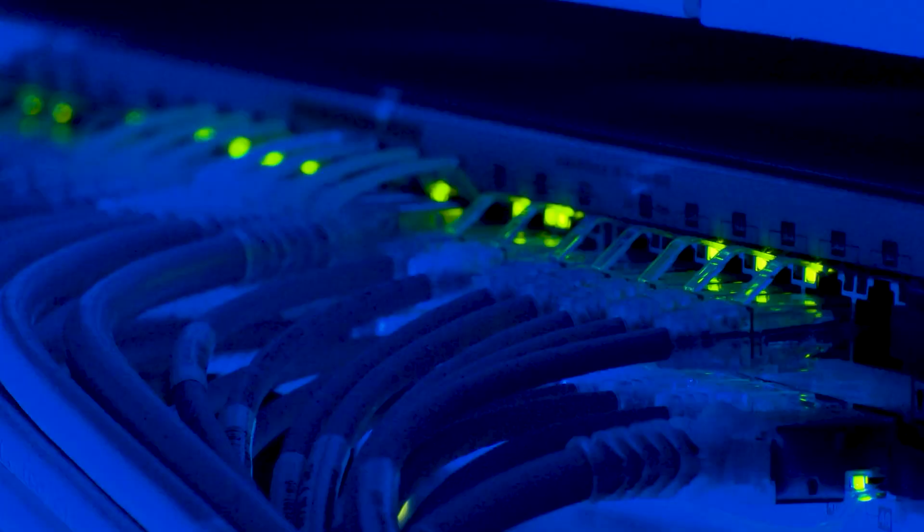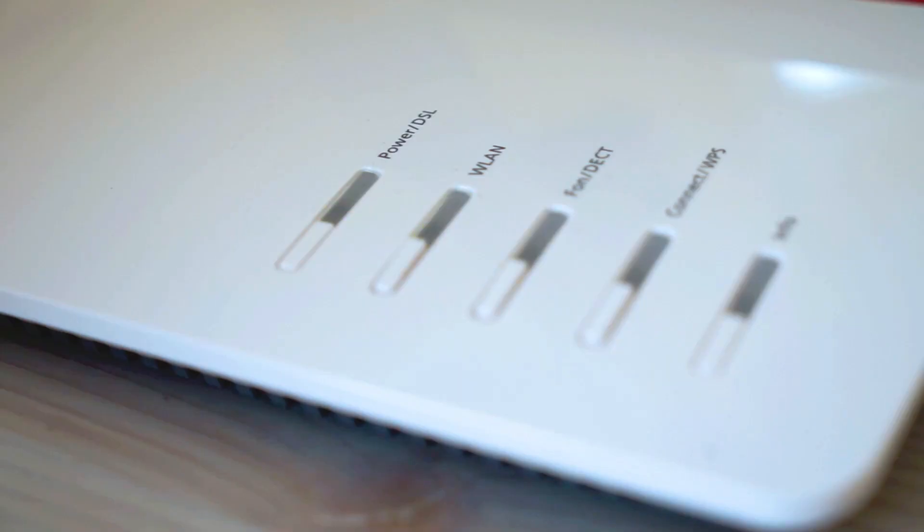The last thing to do is to call your internet provider. They might have to tap into your modem remotely to run a diagnosis check, and maybe that'll fix it. Some providers will send you a modem for free if you are continuing to have problems, especially if you tell them that you might want to cancel service with them.